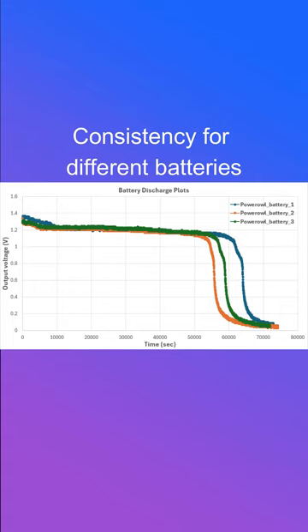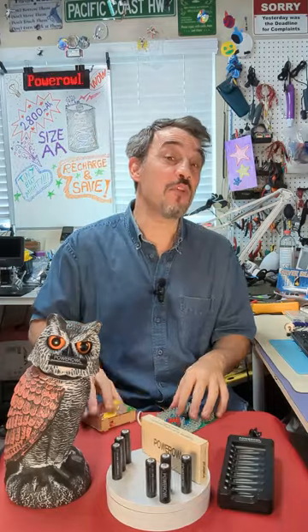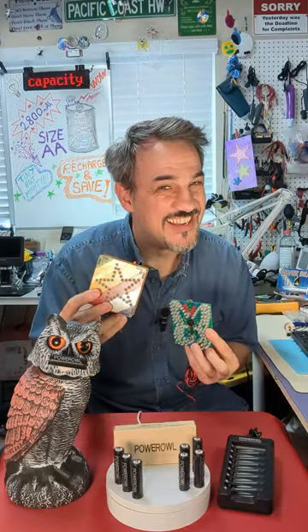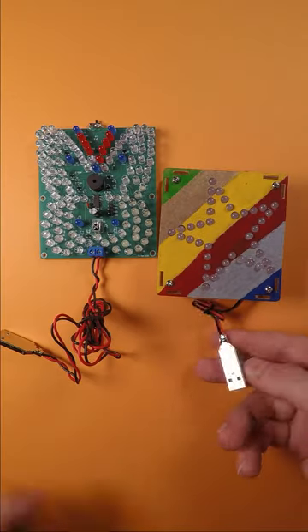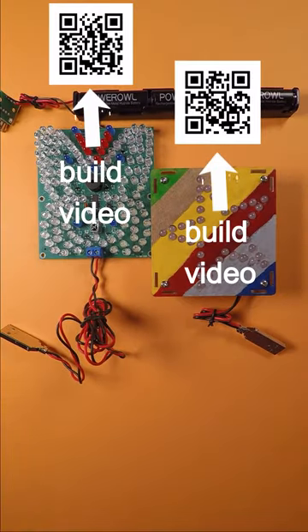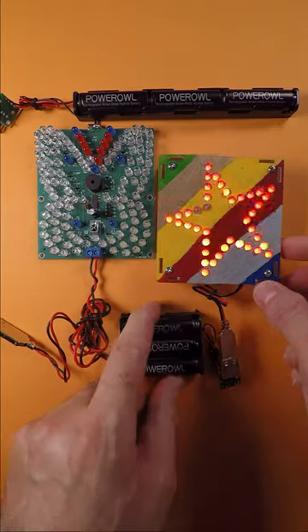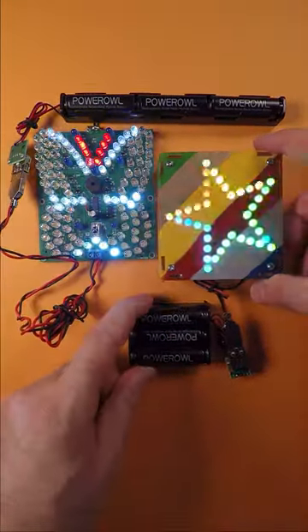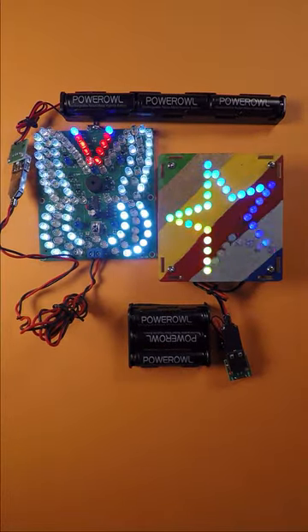Consistent discharge performance is critical to ensure a good quality of service in applications — great job Power Owl! I also tried powering up two of my previous projects with many LEDs using these high-capacity AA batteries. Each project required three AA batteries to work. With these high-capacity AA batteries, I no longer need a USB wall socket to run my butterfly and star projects, and the best part is they're now both portable. Fantastic result!